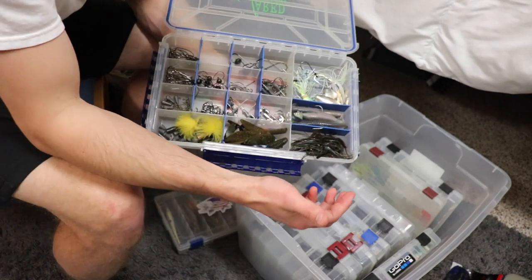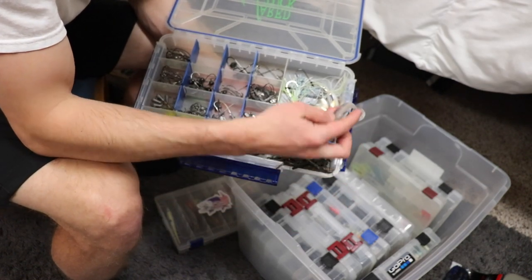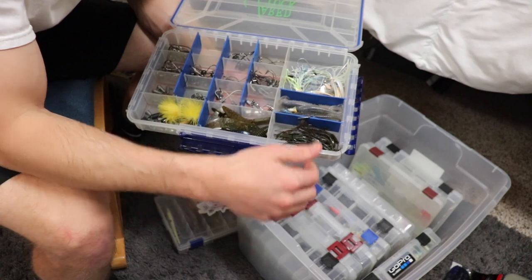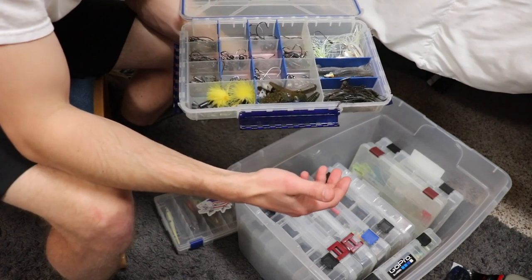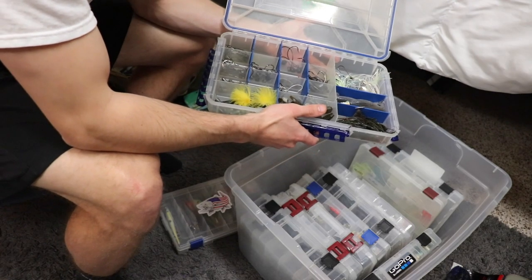I already have some swimbaits in my terminal box, so it doesn't look like I need any more. I love fishing these Kitek swimbaits all times of year — they're just great. I could do a video on that if you guys would like, so comment below. I could also fish a drop shot or a Cinco, but I don't think I'm going to bring those on this trip.